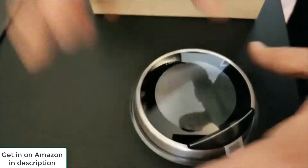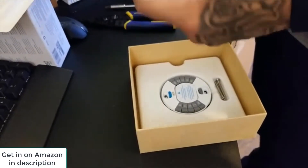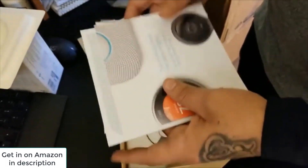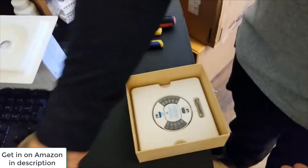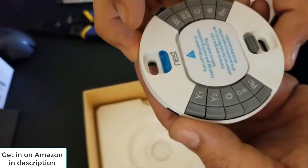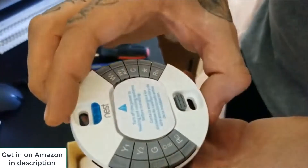Alright, let's see what else is in the box. There's a bunch of instructions — like any man, I'm not going to use it. Alright, so this is going to be the main component. Turn off the power to the heating and cooling system before installing. I was thinking about leaving it on — what do you think?